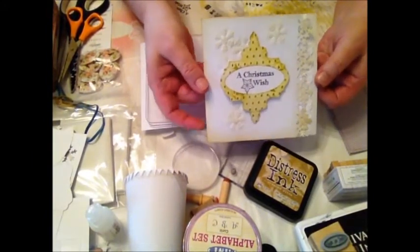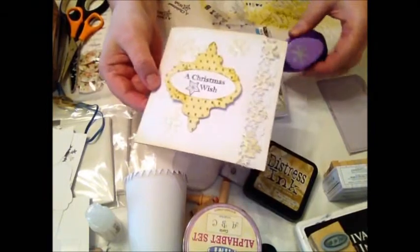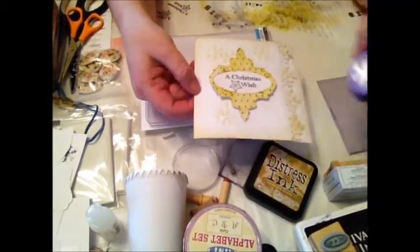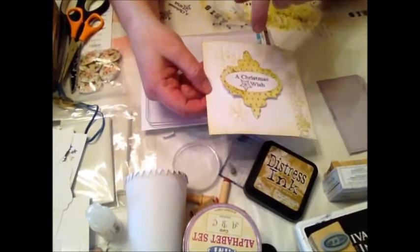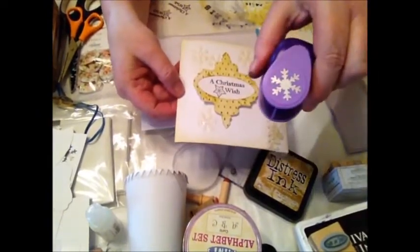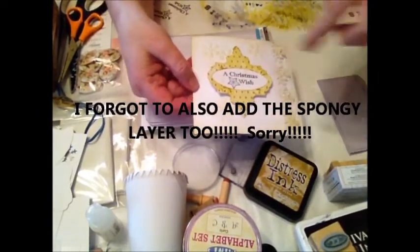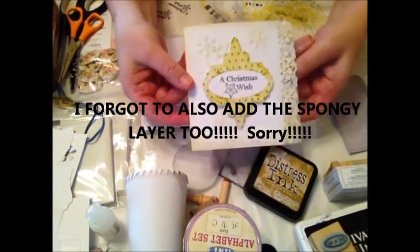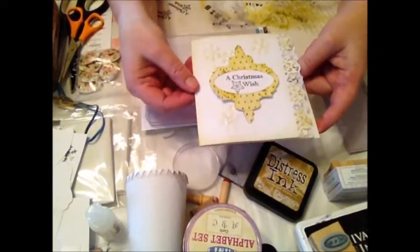Bearing in mind it didn't cost me anything, because I already had the punch. I shall probably cut a couple more of these out — I can trim them down as well for smaller ones and scatter them on there too, so it's not quite so plain as it is. I really, really like how it's come out.